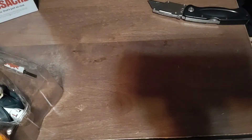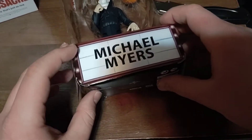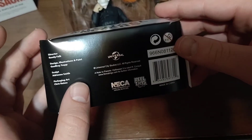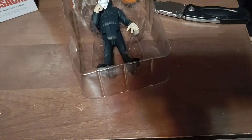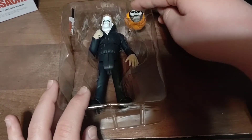Since I want to keep the card and packaging in good shape, I'm not going to cut it out, but if you want to do that you certainly can. Setting that aside, we'll take a look at the figure. Here's the little packaging piece that came at the bottom — it says Michael Myers. On the bottom you can see it says NECA and Real Toys with all the copyright, warnings, barcode, and the Toony Terrors logo.